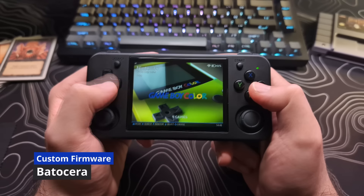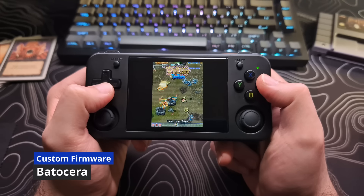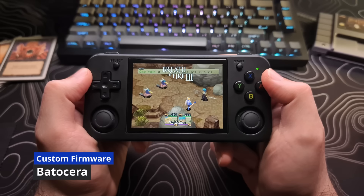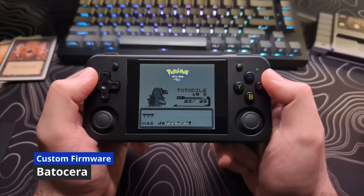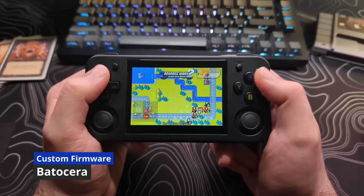This is for people who either enjoy the emulation station layout, or for people who would like their firmware to look a lot better than the stock option. Even though this one is still in beta, it has made great improvements recently. It adds scraping of artwork, along with some other great features.